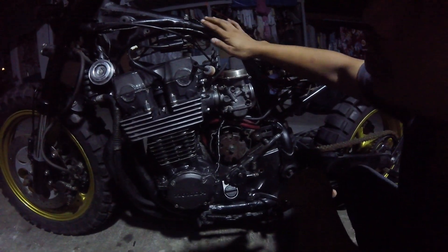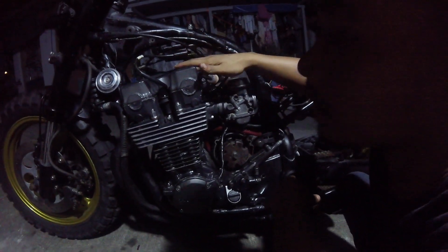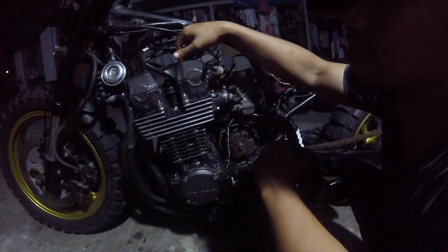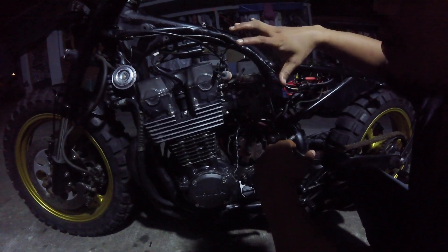Ito nga pala mga kamotor, ginawa ko siya ng sarili niyang harness base rin sa diagram ng mga inline 4 engine. So yun, mga preno niya harap likod okay na rin. Then headlight okay na rin yan. So yun, more on detailing na lang tayo.